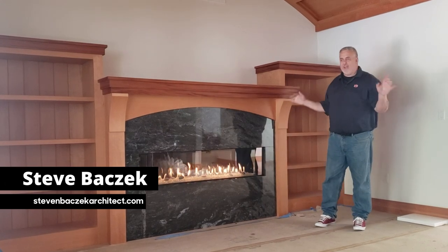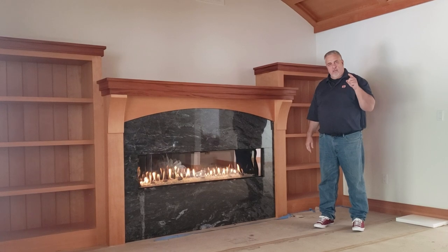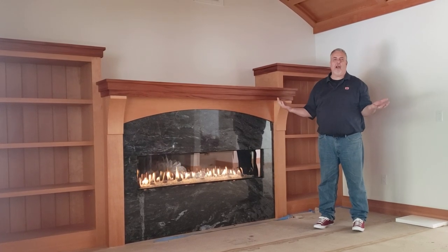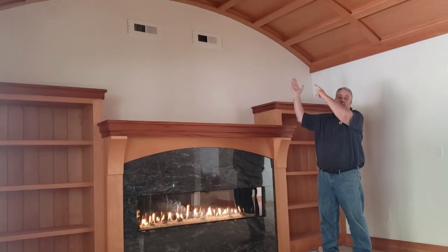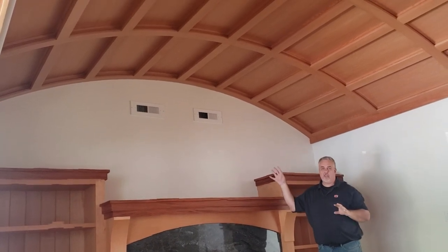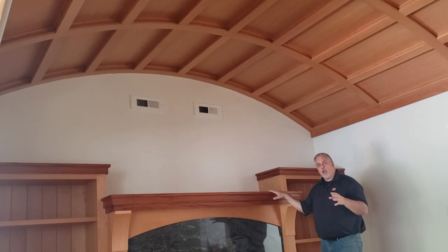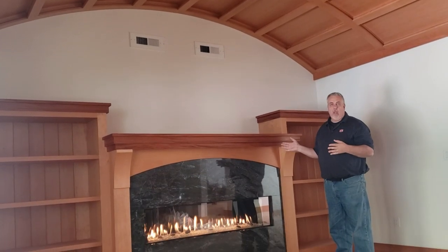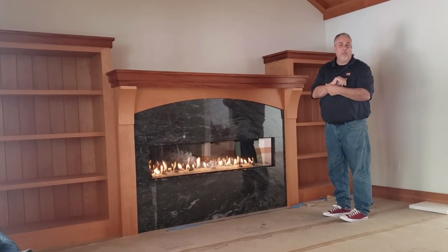Hey everybody, welcome back to the Ranch Remodel. Steve Basic Architect here for the Build Show. We're out here in my favorite room in the house — this one's got that barrel vaulted coffered ceiling. If you haven't seen the video where we put that together and installed it, go back and check it out. But today we're here to talk about the pieces that complement that barrel vaulted ceiling here at the head wall of the living room.